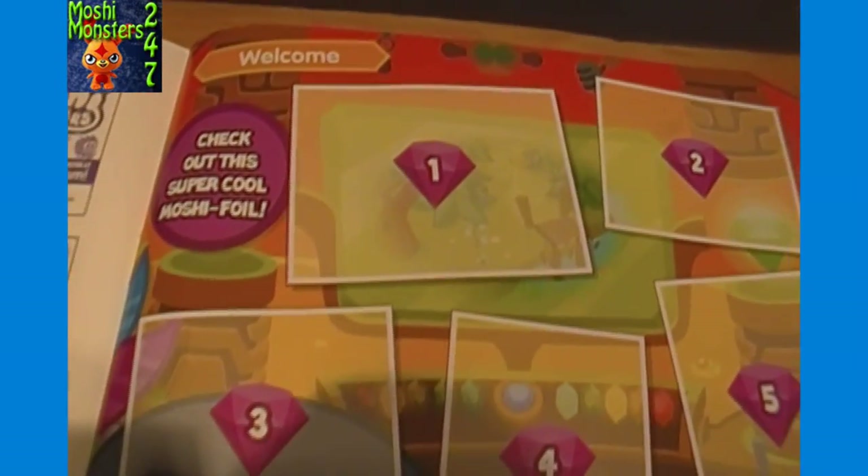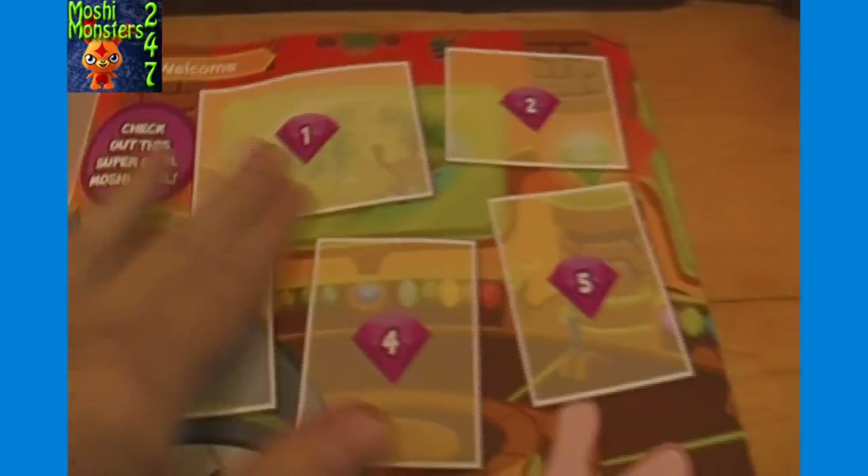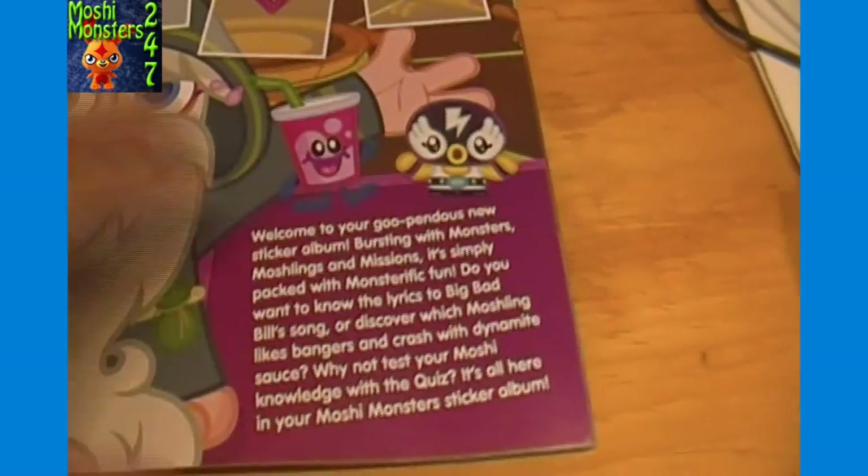First up here it says check out this super cool Moshi Foil, so I'm guessing there's some foil stickers that go right through there.